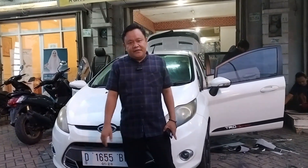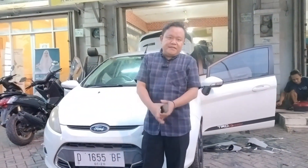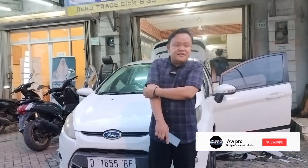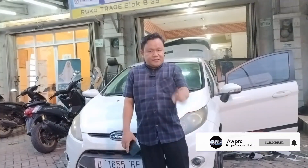Nah ini beforenya, sebelum dibongkar-bongkar sama tim kami. Bahannya masih bahan fabrik. Nanti akan kita ganti sama bahan sintetis. Jangan kemana-mana, tetap terus di channel kami, channel AW Pro Interior.